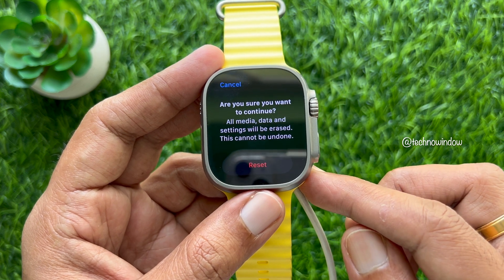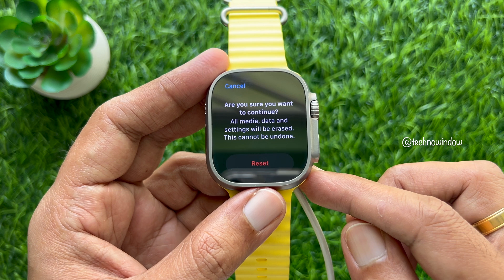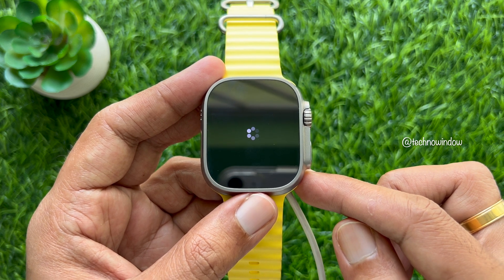A confirmation prompt will appear: 'Are you sure you want to continue? All media, data, and settings will be erased. This cannot be undone.' Tap Reset and wait for the process to finish.